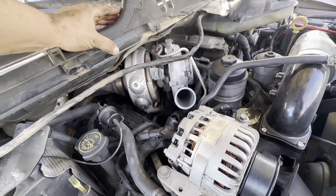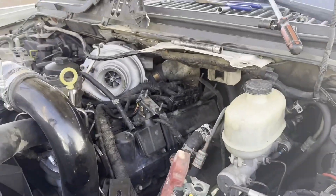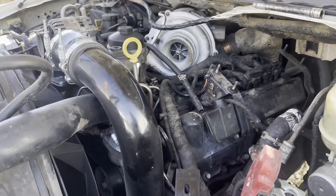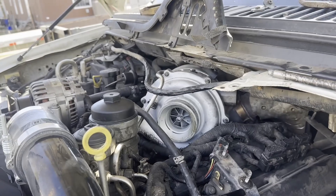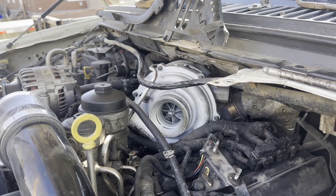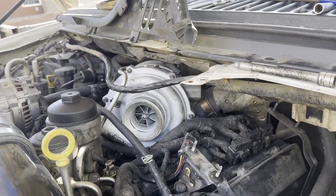We're going to start pulling the turbo now. I totally forgot how much crap you have to take apart to really get this turbo out. On this side you want to take off the degas bottle that goes right here, and the ficam that sits on top of there. Now we've got really good access to the turbo. I think it's like three bolts that hold down the turbo — not sure — but we're going to go ahead and start getting ready to pull that thing out.